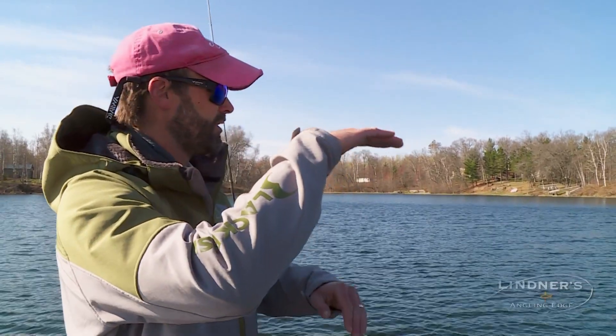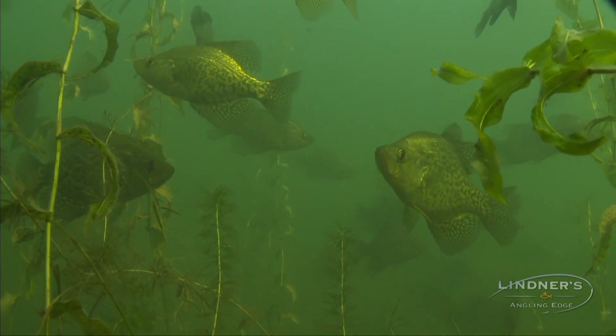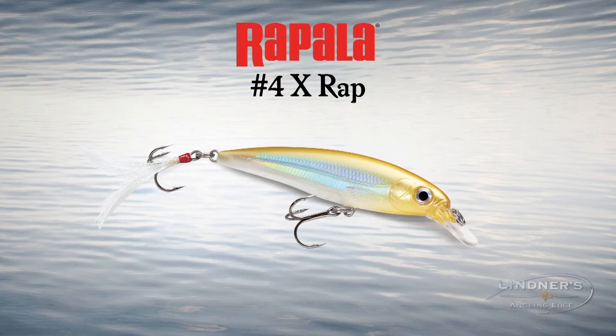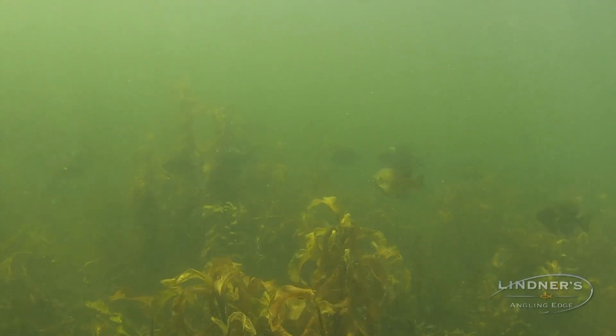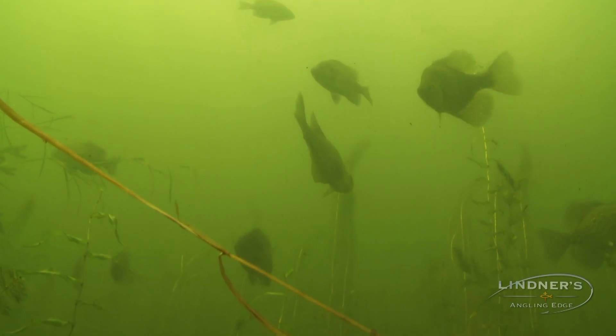Another movement you'll see with panfish — bluegills and crappies — is they'll go from being in the cover when it's cold to, when it gets really warm and calm, coming right below the surface. Often you'll see schools of fish directly under the surface. This is another reason why this particular tool is so effective. With my rod tip high, I can keep the bait high in the water column, and if the fish are down in the cover, I can pull it and work the bait deeper. When the fish are high and it's slick water, they can often be scared of a float or casting bubble, but with this you can keep the bait high without spooking the fish with a cork. It's a really dynamite system.